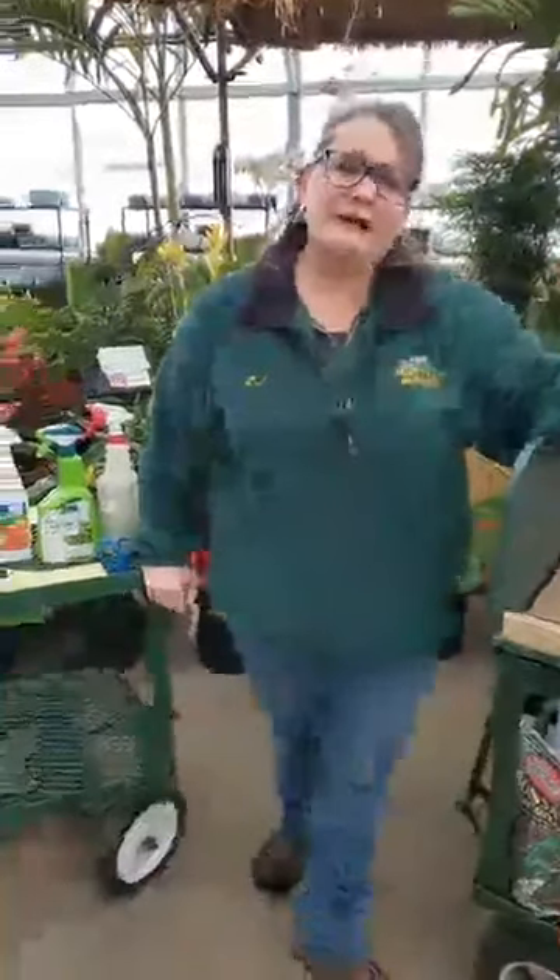Welcome to Platte Hill Nursery. My name is Laura. I'm the greenhouse manager here at the Carpentersville location. This morning we're going to talk about orchids and orchid care.